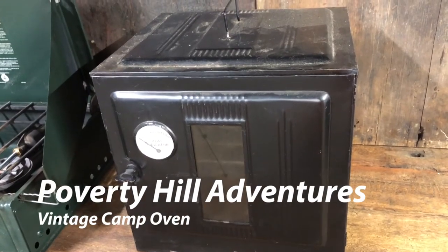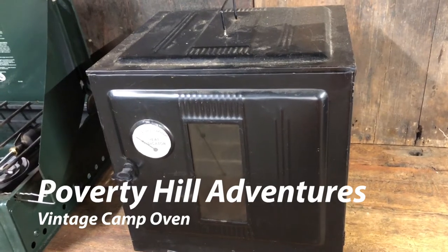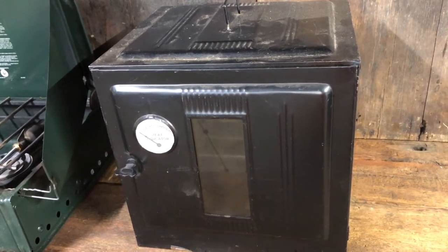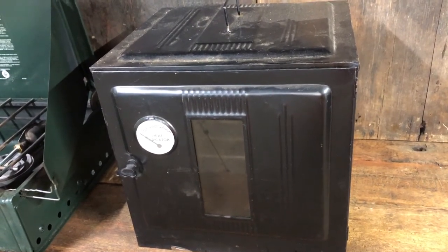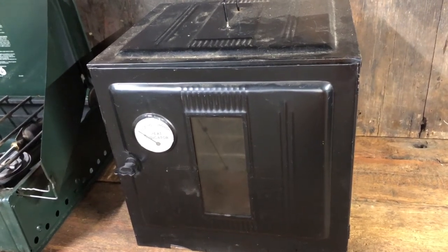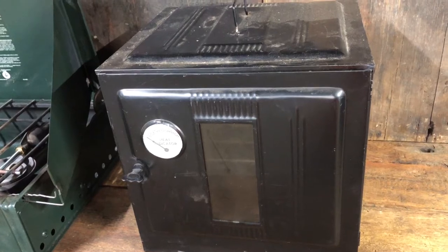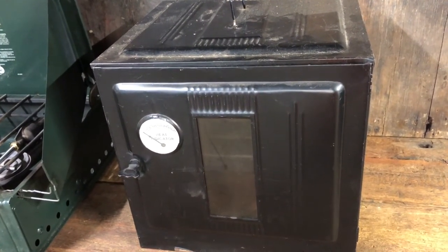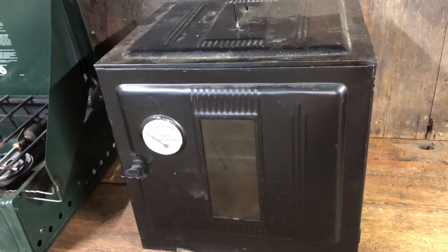If you've been to this channel before and watched videos such as the good, the bad, and the ugly of camp cooking and so many other videos, you'll know just what a cooking enthusiast I am, especially camp cooking. I found this the other day at a flea market — it's an old vintage camp stove oven.